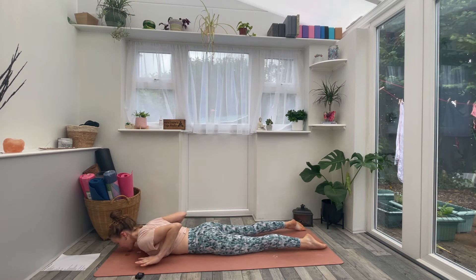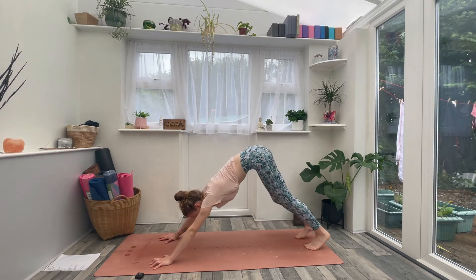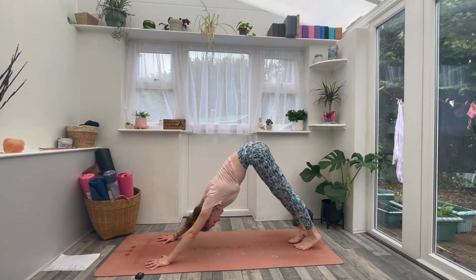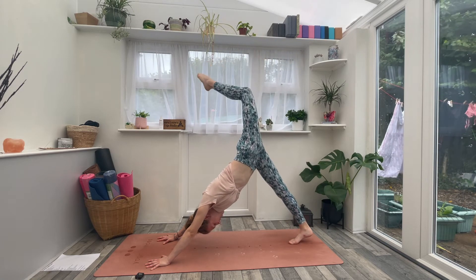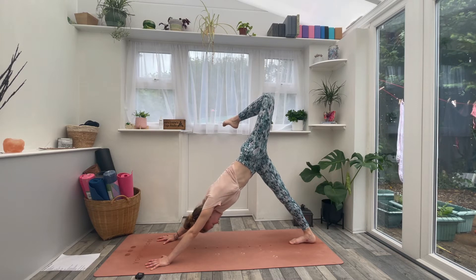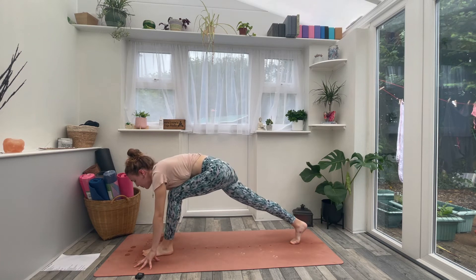Bring the hands underneath the shoulders. Inhale into your cobra — maybe a little bit higher this time. Then exhale, tuck your toes and lift your hips into downward facing dog. Take a nice inhale here and exhale. On your inhale, sweep the left leg to the sky, point the toe. Exhale, bend the knee and open up across the hip. See if you can relax the right heel down and lift the left armpit slightly, squaring the chest towards the front.